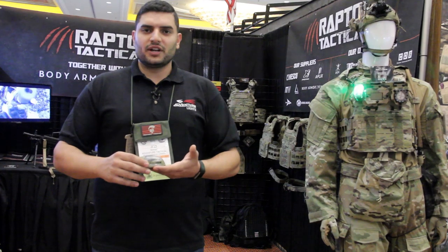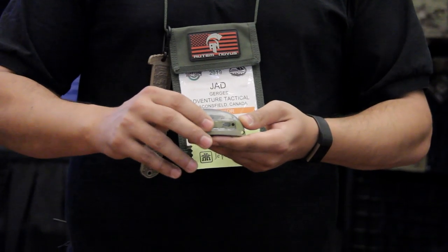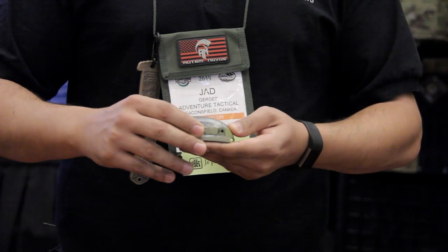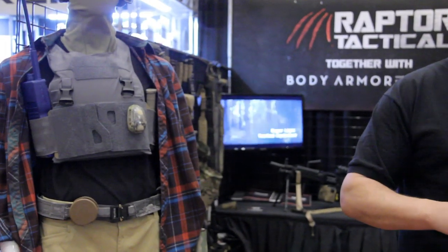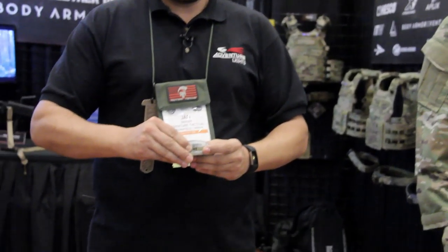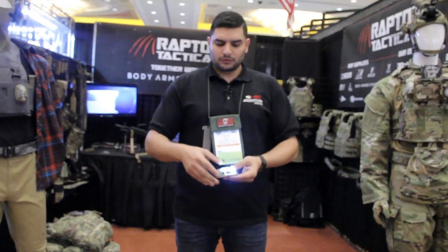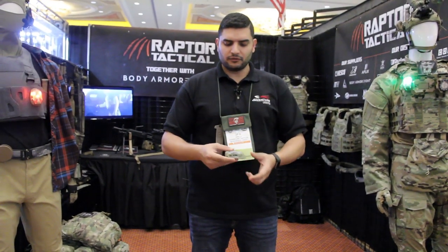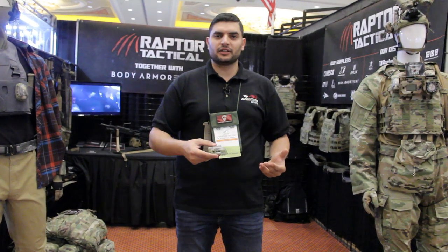This is the Trilobite US version. It comes in three colors: green, red, and white. It has two modes — steady and flashing. When we put it on flashing, it auto-synchronizes with the other units.